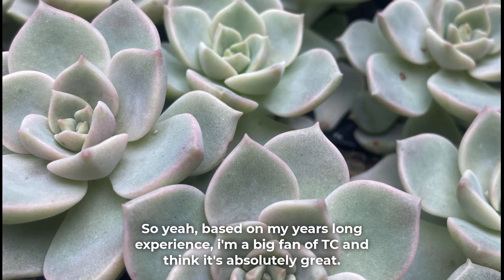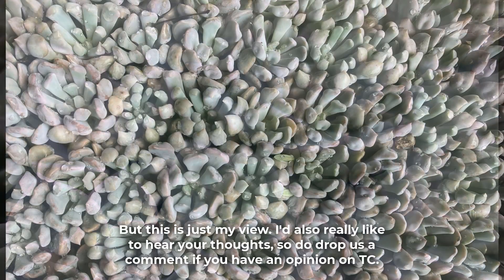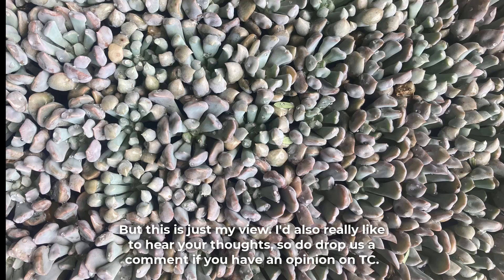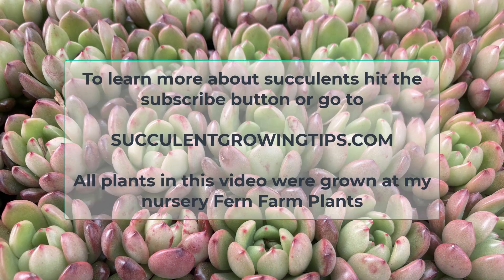Based on my years-long experience I'm a big fan of tissue culture and think it's absolutely great, but this is just my view. I'd also really like to hear your thoughts, so drop a comment if you have an opinion on tissue culture. I hope this video was educational, and if you'd like to learn more about succulents hit the subscribe button or go to SucculentGrowingTips.com. Thank you so very much for watching.